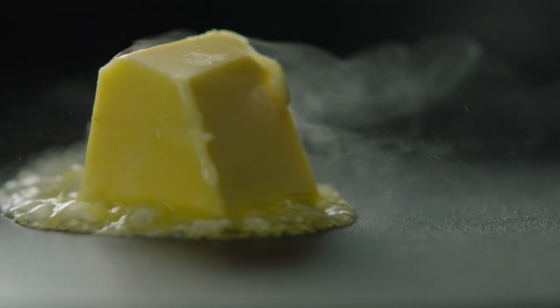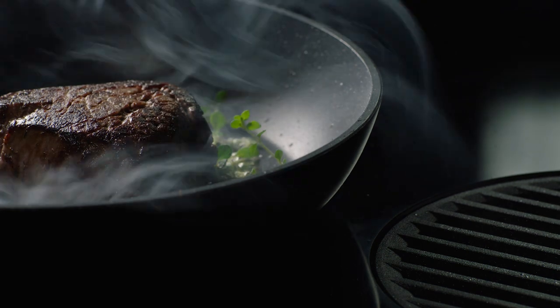A hot sear on induction. Precise, responsive heat for flavour and colour.